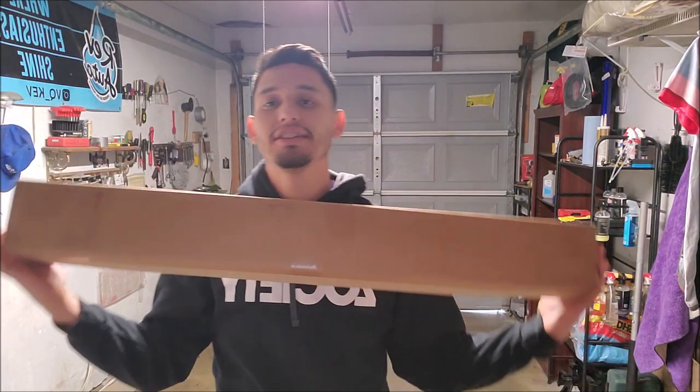What's up guys, it's your boy Nismo Kev. I got another video for you guys today. I got my package in recently from Z1 Motorsports, so we're gonna be installing my new hatch struts on my 370Z. If you saw my previous video, you know that I installed the louvers and my new duckbill.